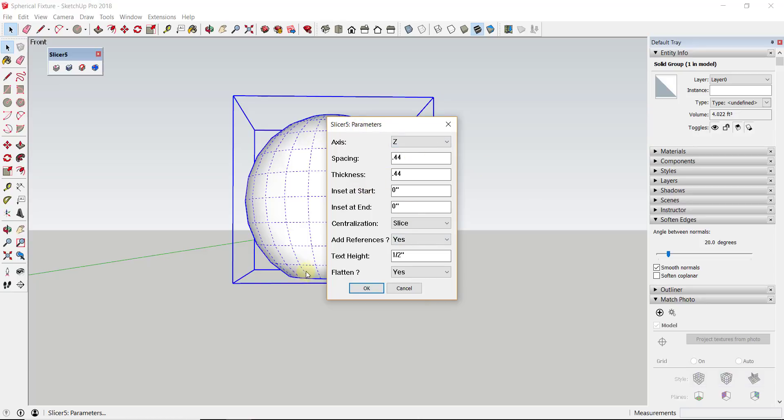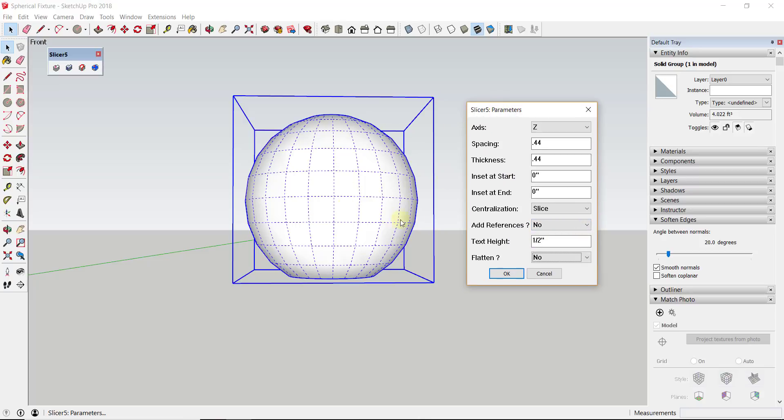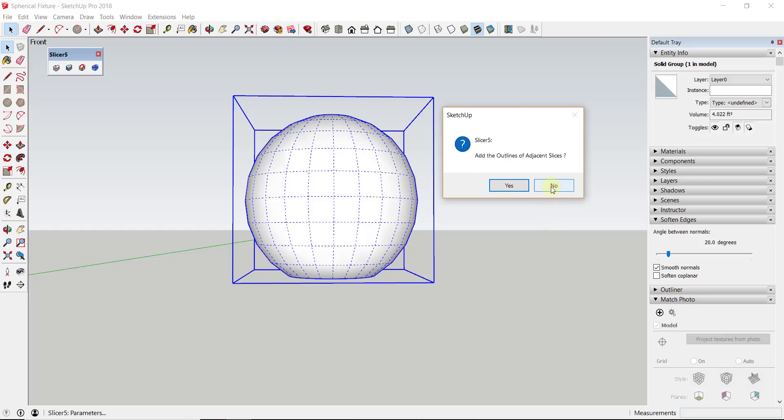We want all of these stacked on top of each other with no spacing between them. This will split the sphere into a slice every 0.44 inches. Make sure it's set on the Z axis, which is the up-and-down axis. We're also going to turn off references and flatten - you can leave those on if you're going to CNC route this, but we don't need that for this exercise. You may also want to set a little bit of an inset, maybe around 0.44 on the end. Then click OK and say no to adding outlines of adjacent slices.